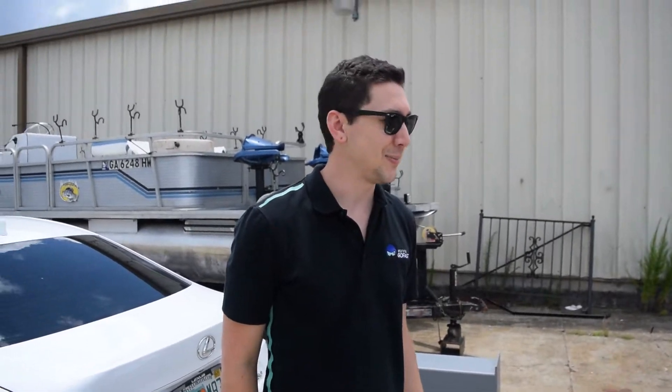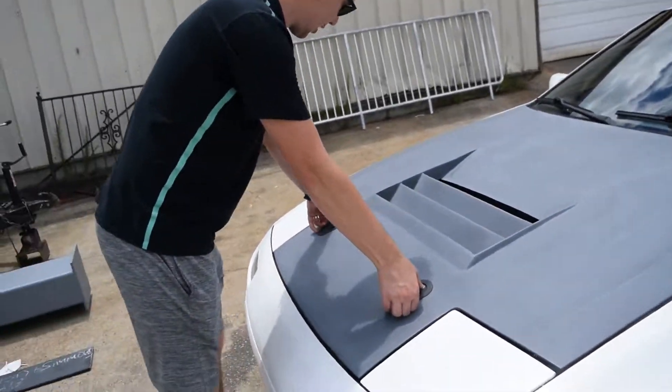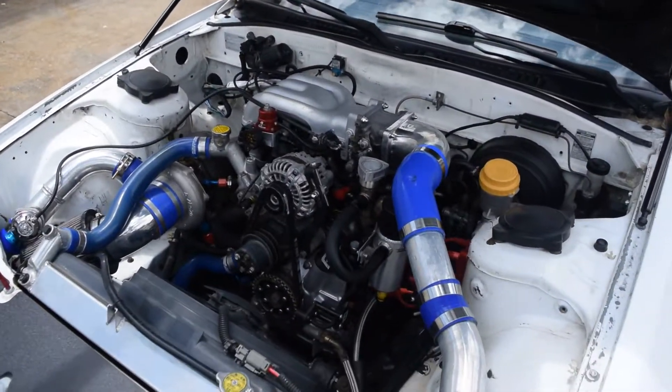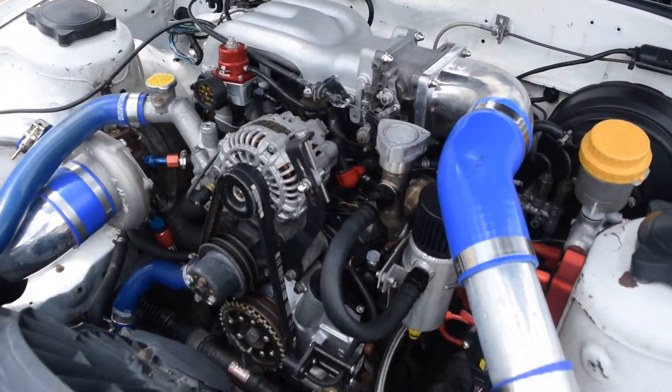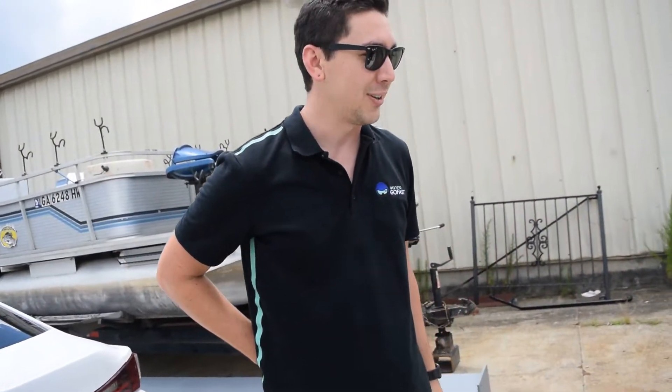I'm Daniel. This is my 1988 RX-7 10AE. Rafi, the shop owner of Three-Face Racing, built the turbo manifold and actually rebuilt this engine maybe about five years ago.